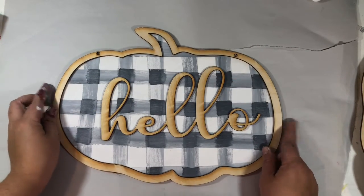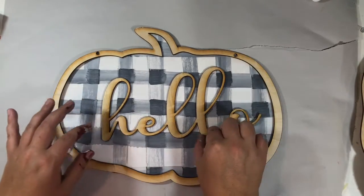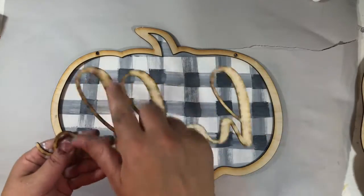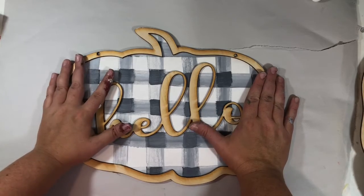When you glue it, just make sure your holes line up. Then you're going to do the same thing with your hello — put a small line of glue around. After you glue it, just make sure you press it down for a while.